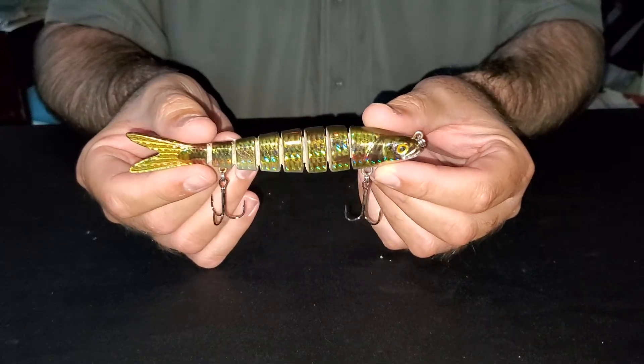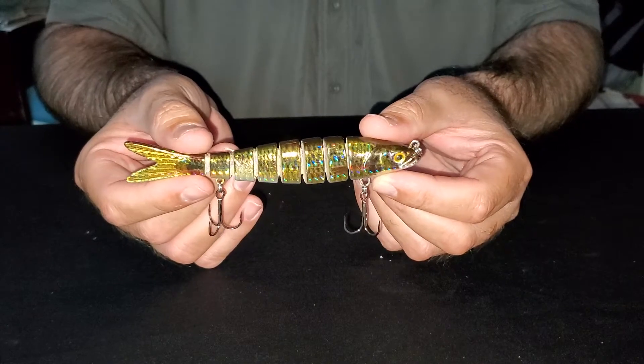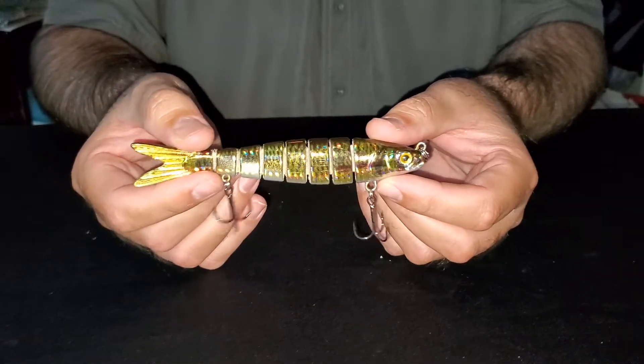This is our five and a half inch motion minnow in the golden shiner baitfish pattern. It's ideal for freshwater bass fishing, and you could also use it for snook and tarpon along the river.